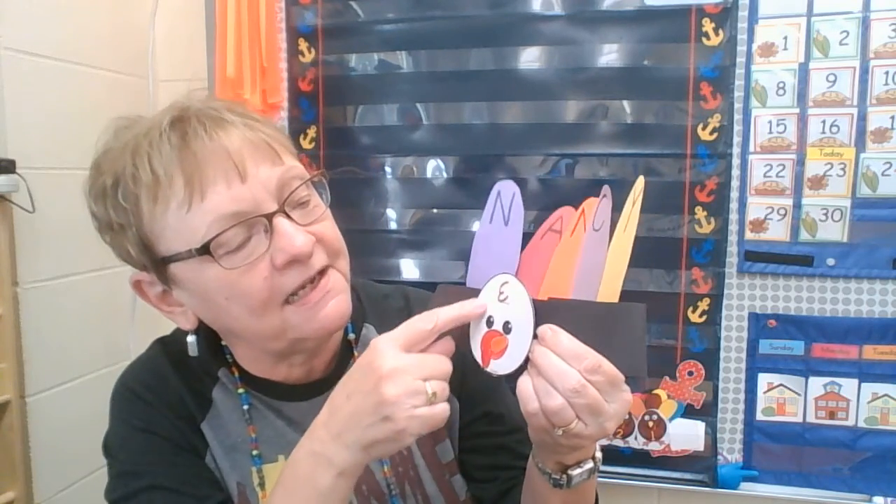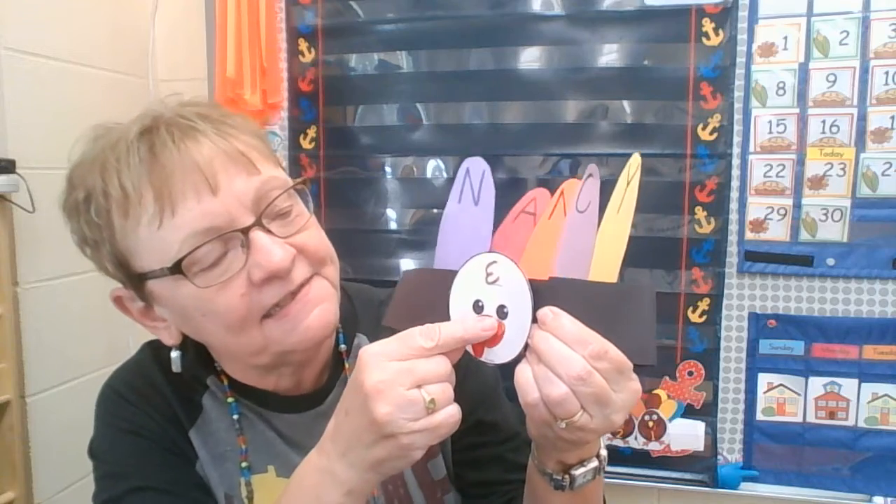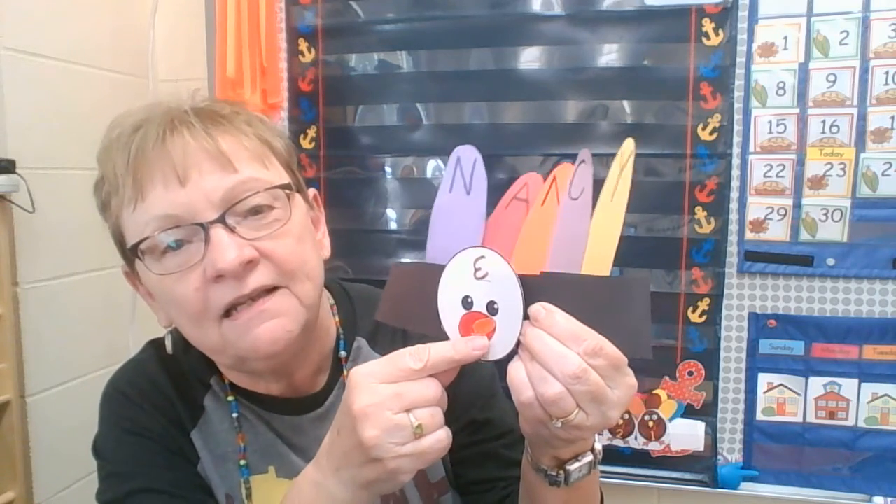So first you want to color the turkey's face. This little red part is called his waddle. Can you say that? Waddle. Kind of like the way they walk — waddle — but it's spelled different.